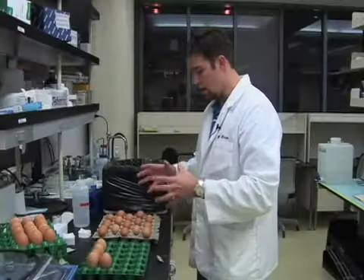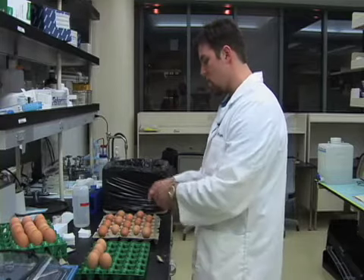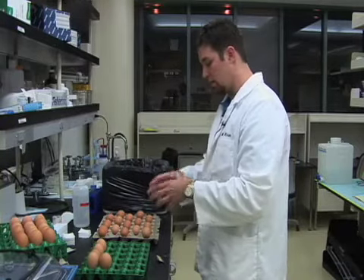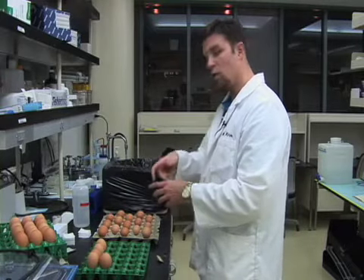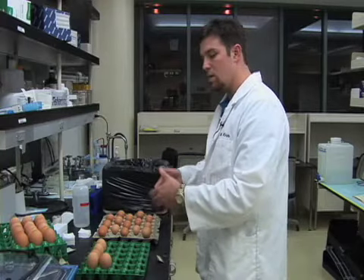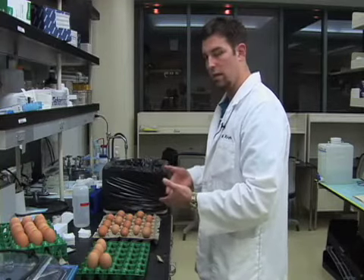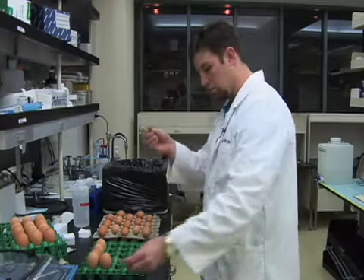Now that all our eggs have been swabbed with alcohol, we can go ahead and make a drain hole on the big side of the egg — the base of the egg. This will allow us to extract some albumin, because if we don't extract the albumin, the embryo doesn't sit properly and we can't make any manipulations.